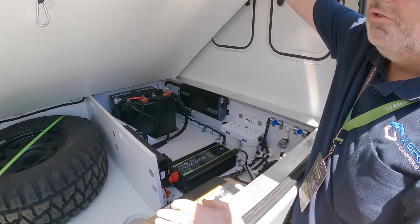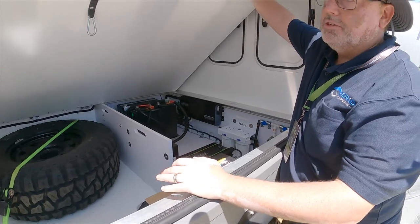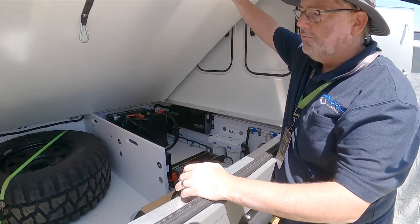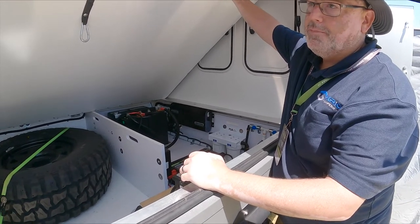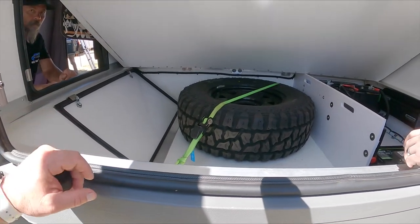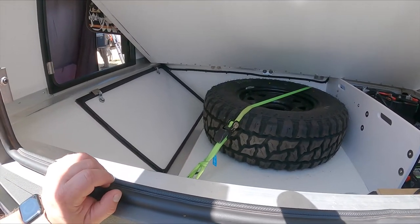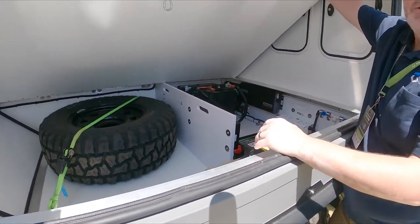Underneath this side we have the spare tire. Some people choose to take the spare tire and throw it up on the roof if they don't think they'll need it very often, and then you have all this extra space for storage. There's access from the rear as well — especially for the tire that's important. So as you're on the trail you can just open that up and pull the spare tire right out.